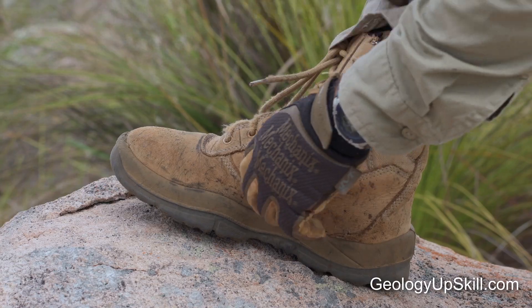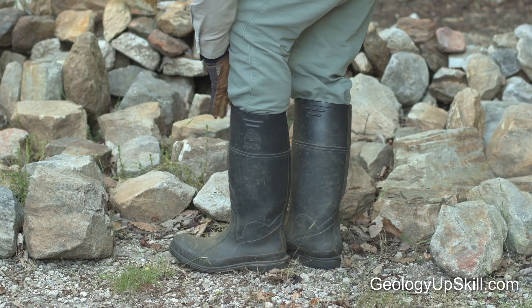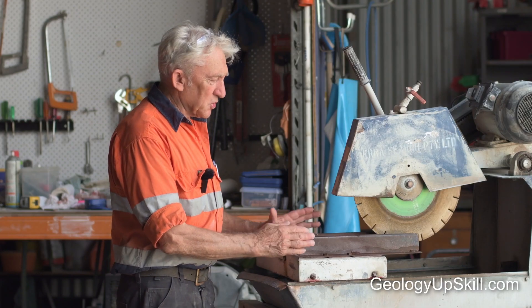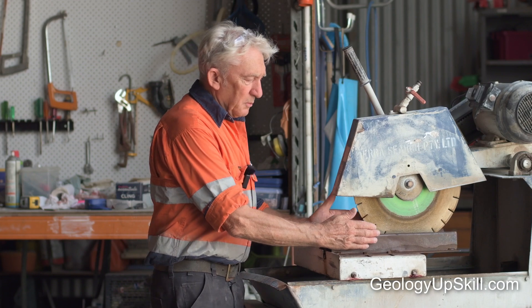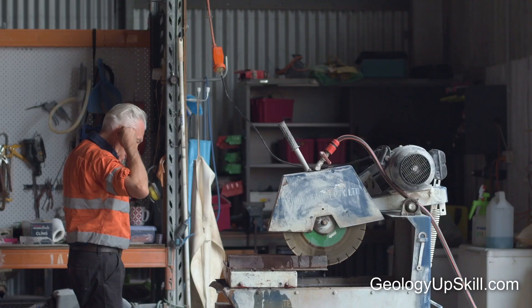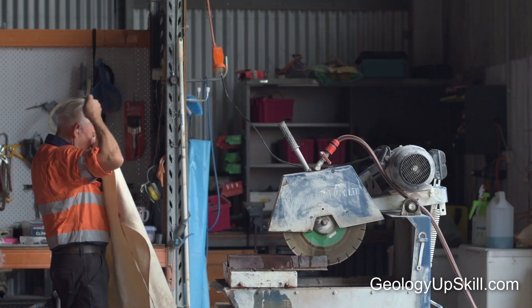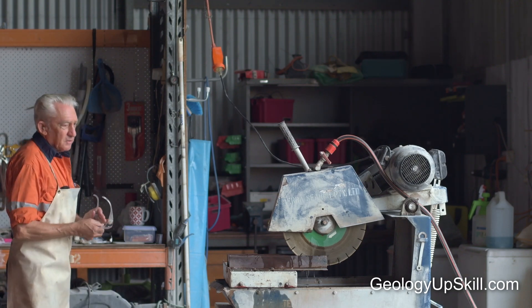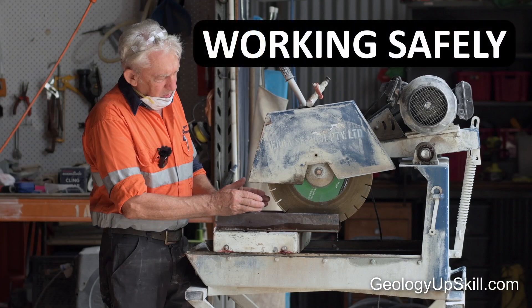PPE is a must. To work safely with a diamond saw, you'll need boots or gum boots with steel caps. Remove all jewelry. Gloves for the saw are optional, but if you do wear them they should be tight fitting. Wear earplugs, your PPE glasses, and use a dust mask.